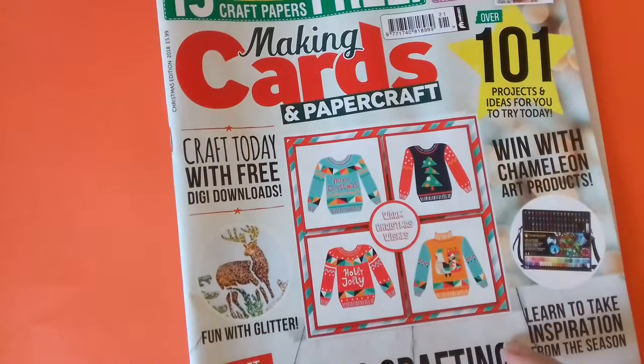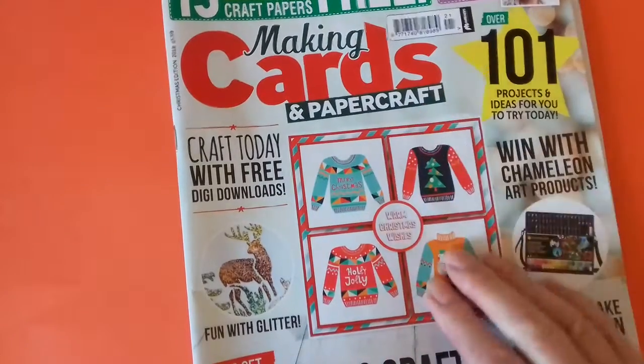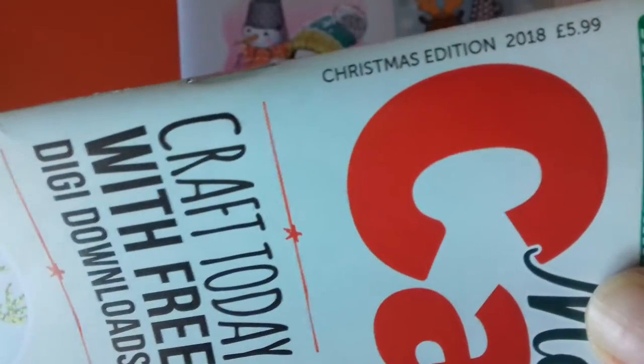This is Making Cards and Papercraft. It used to be called Making Cards, but they've just joined up perhaps with another magazine. It's Making Cards and Papercraft now, and it's the Christmas edition. It's £5.99.